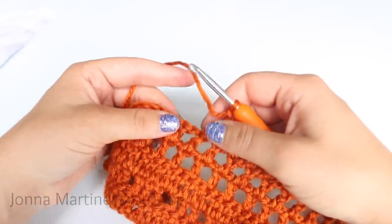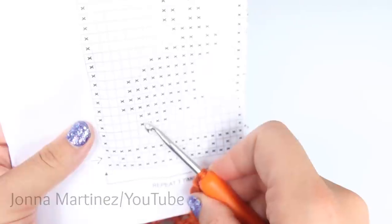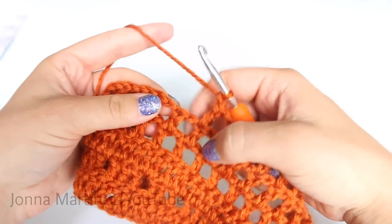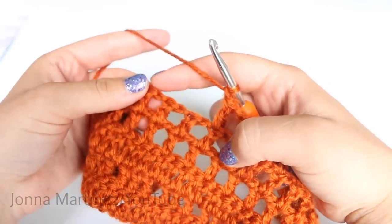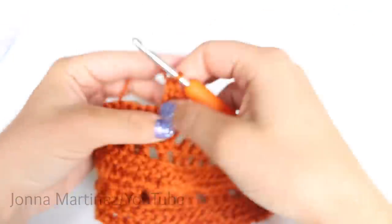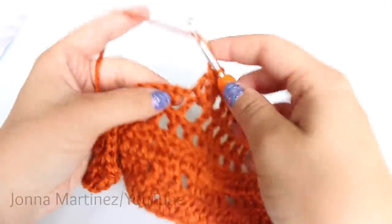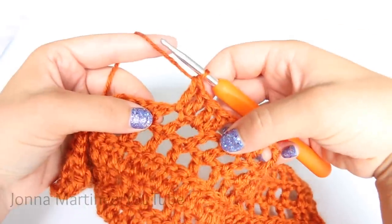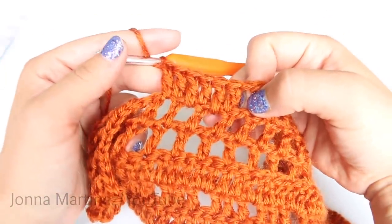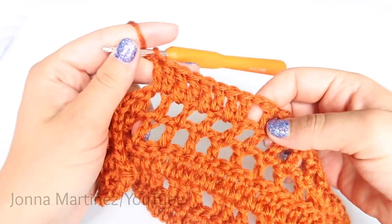Now we are going to create four blocks. This is the row we are working on right now — the little bunny feet. I have chained one for my last space. So we are going to skip that space and then create four blocks. One block is two double crochet. So there is one block, two blocks, three blocks, and four blocks.